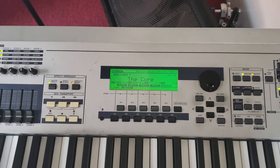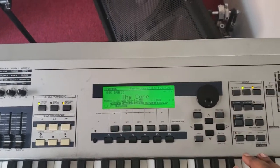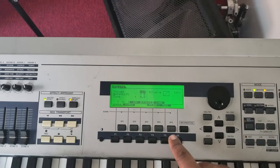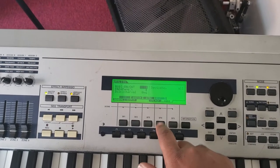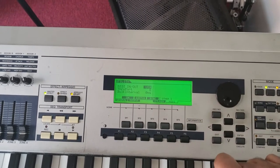Hi, to connect your tablet to the MIDI controller, you're going to hit Utility, you're going to select MIDI, you're going to select Other, where it says MIDI you scroll over one and it says USB.